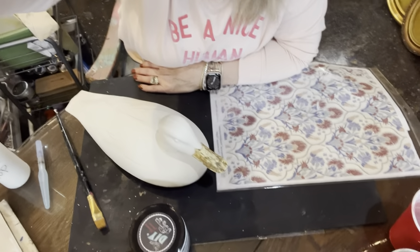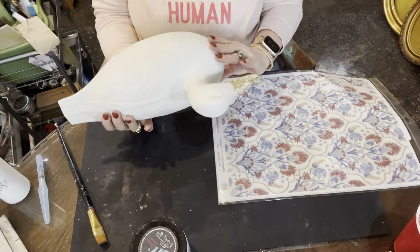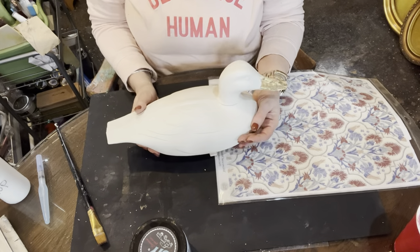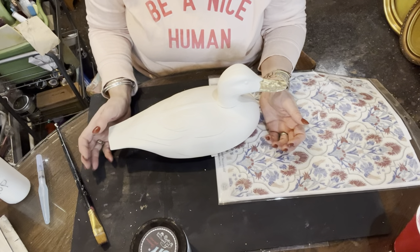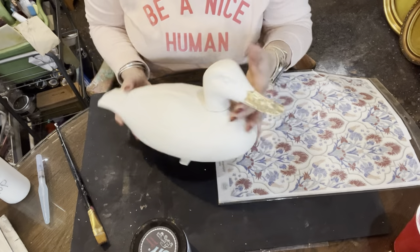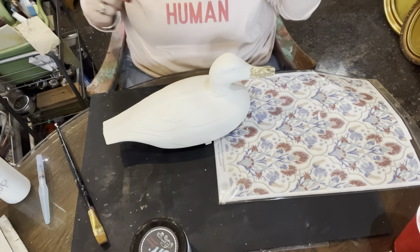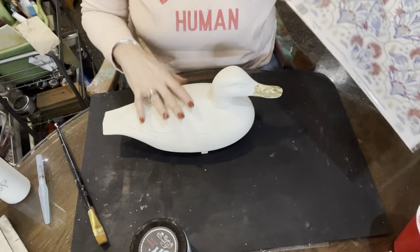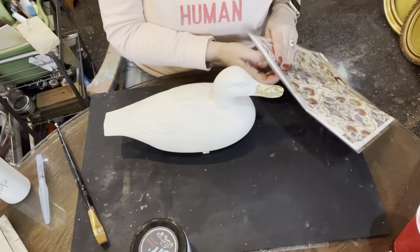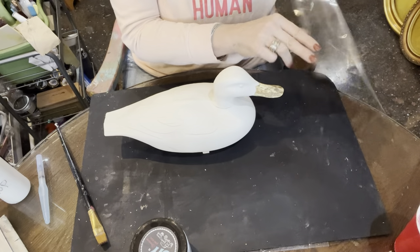Today I have a decoy duck — an actual antique decoy duck, a Victor duck. It's plastic but it's been painted with a chalk style paint. Any chalk style paint should adhere pretty well to this material. I left his little beak because I like that rusty crusty look. This was something I picked up at a thrift store and I'm just going to change the look of it with some rice paper.